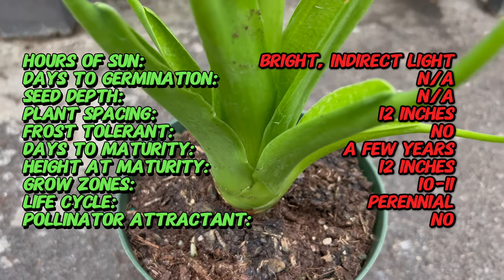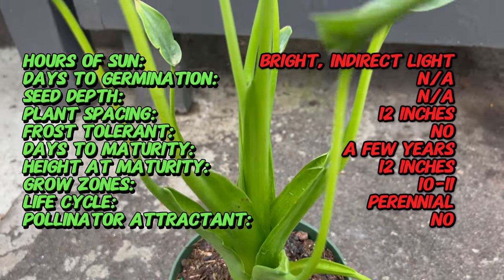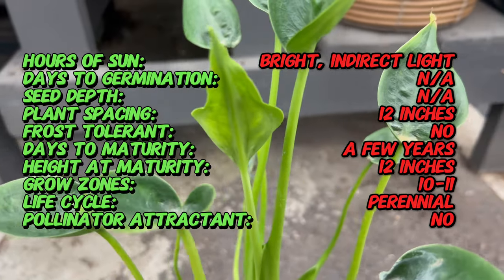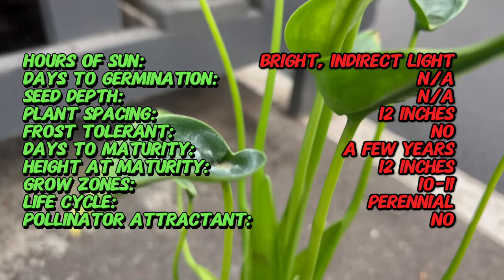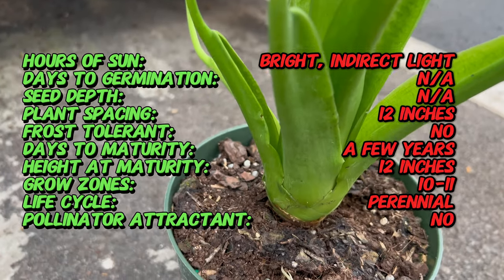Tiny Dancer is celebrated for its compact size and elegant appearance. Its heart-shaped leaves feature prominent veins and a glossy texture, with a striking contrast between the deep green coloration and the light green veins. The plant typically grows to a height of about 12 to 18 inches, making it well suited for smaller spaces.